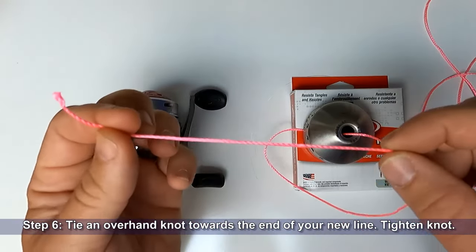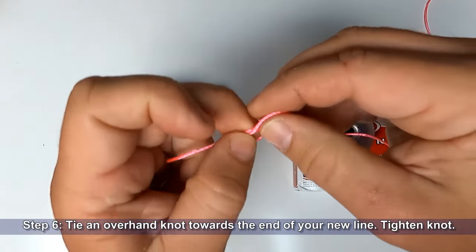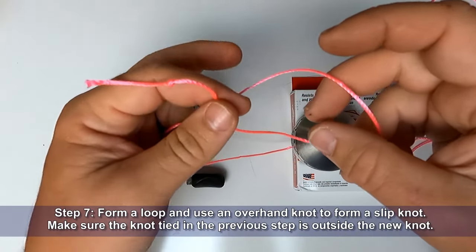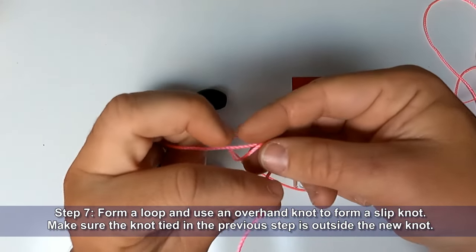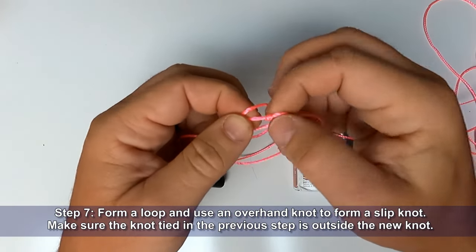Step six: tie an overhand knot towards the end of your new line and tighten the knot. Step seven: form a loop and use an overhand knot to form a slipknot. Make sure the knot tied in the previous step is outside of the new overhand knot.